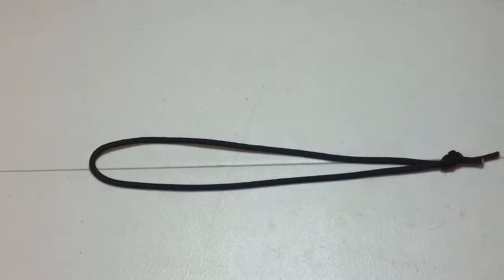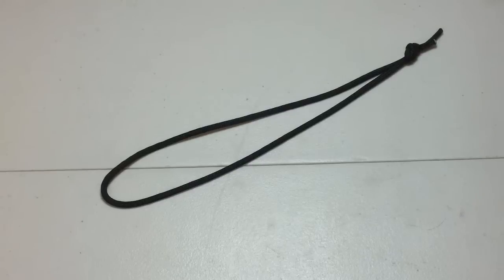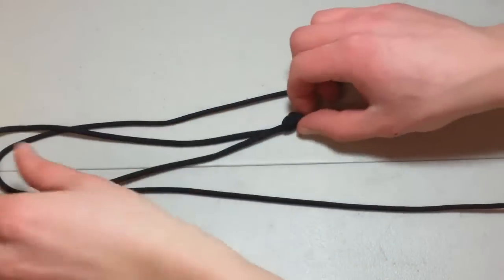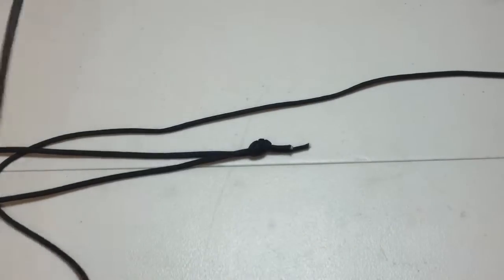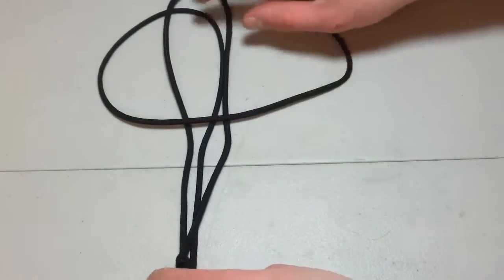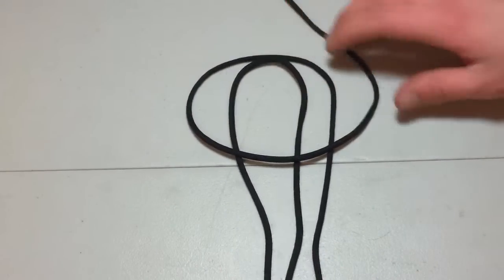Now you're going to want to get your eight to ten feet of paracord — whatever you want, however big your wrist size is. You're going to want to put this under the base of the paracord bracelet. This is your base. I like to call it the base. You want to cross over. I'm actually going to try to turn this as best as I can for you guys — I like to make instructional videos as best as I can.